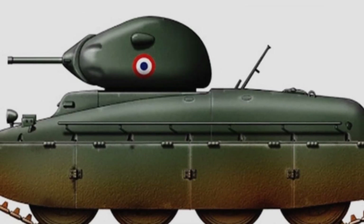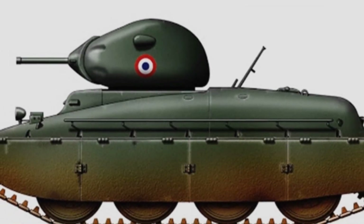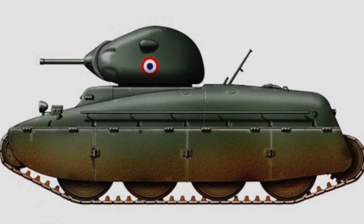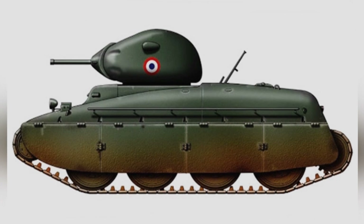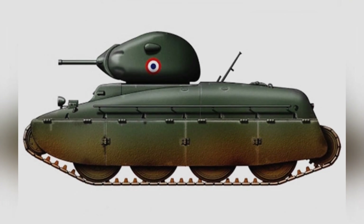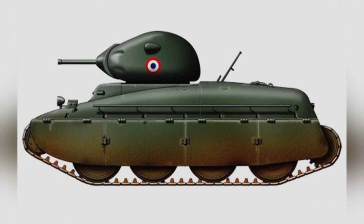The AMX-40 cavalry tank was a French armored weapon developed during World War II. Although no physical specimens have survived, it has gained some recognition through the Internet. Its unique design has been jokingly referred to as the 'Little Duck' by online users.